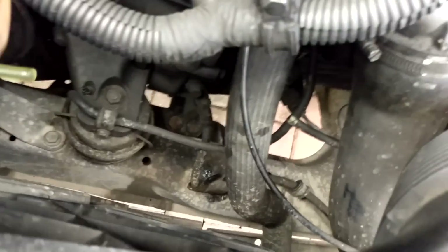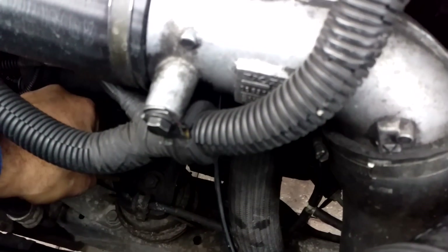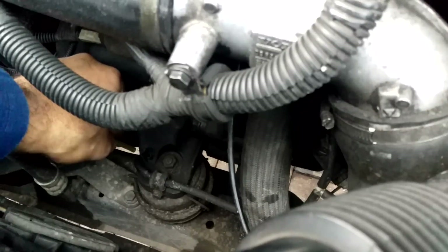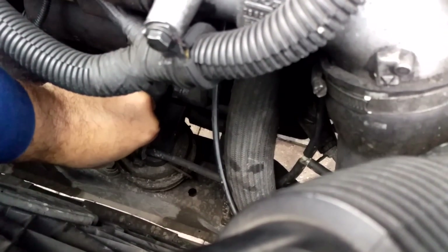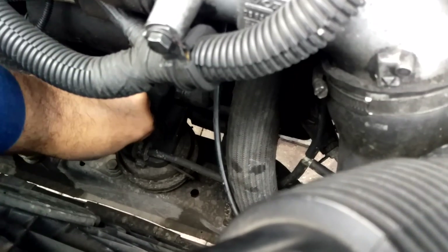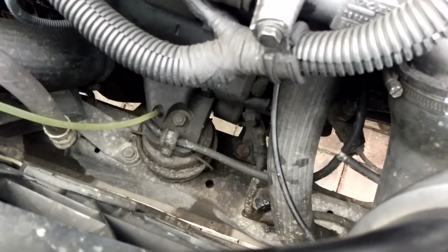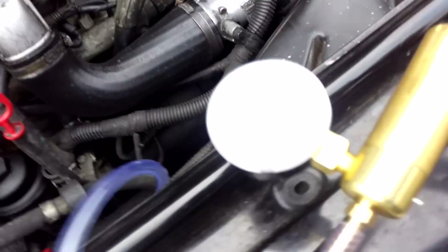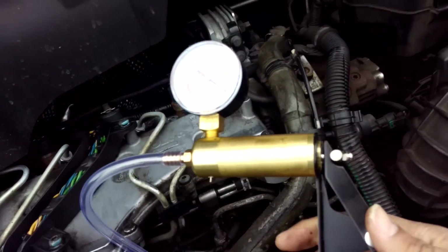So, down in the bay. Hopefully you'll be able to see it. Just going to put the hose onto the mount there. That's nicely seated on there now. And so all I'm going to do now is just pump up the vacuum gauge.